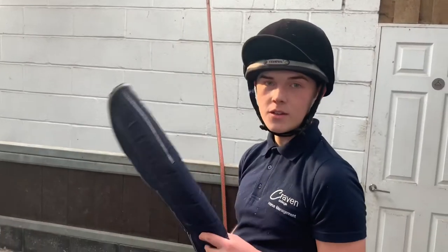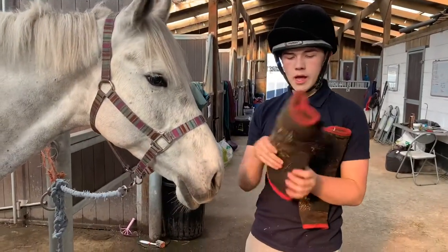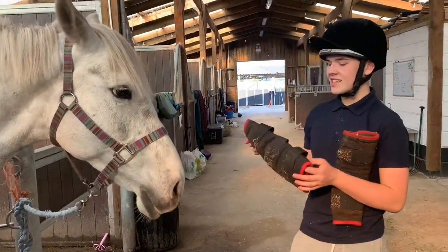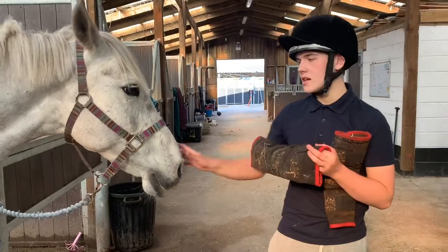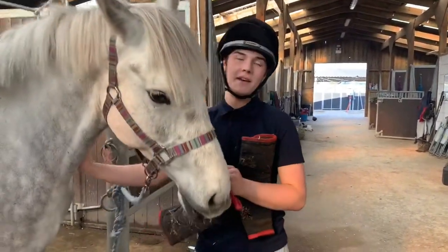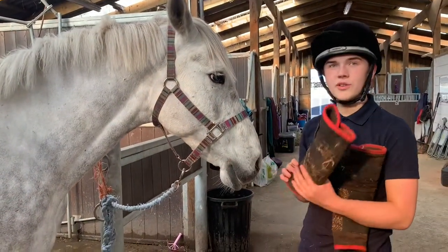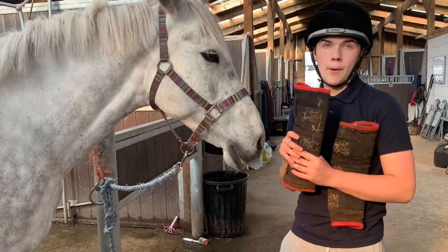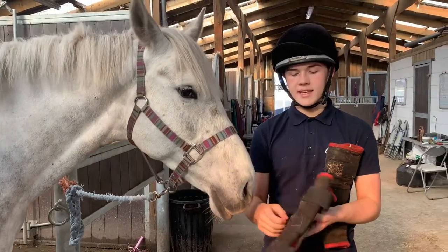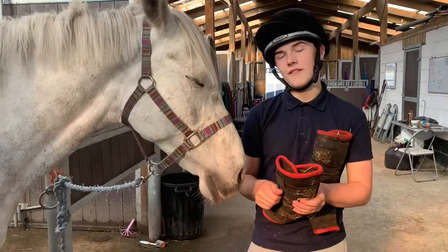For the front boots, we have these smaller Thermatec Velcro boots, because I just like to have a bit less on the front legs — it's just a bit less hassle. With the back legs, obviously, they can be a bit clumsy, so I like to have as full coverage as possible there. You can also use stable bandages and polo wraps if you wish, but this is a bit more of an easier and effective quicker way, especially with young horses, so you're not doing as much handling with the legs.